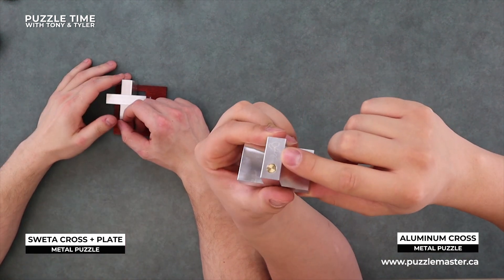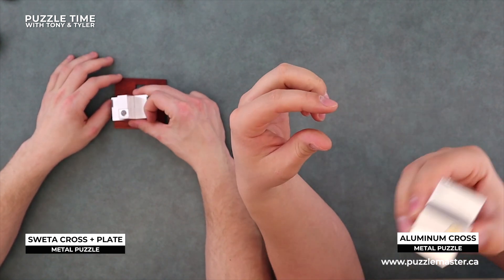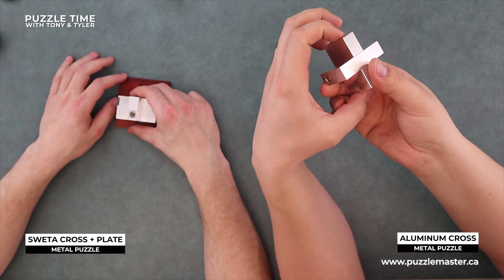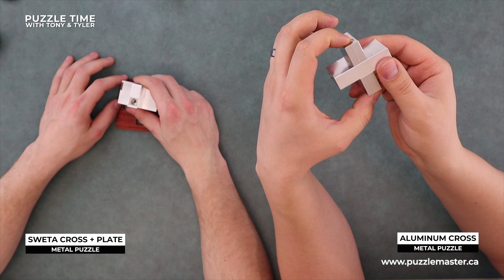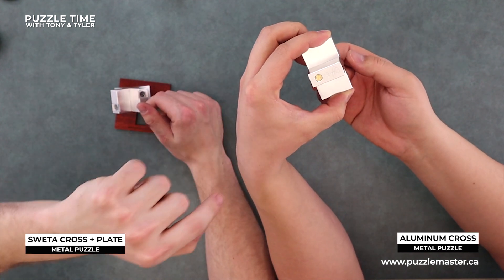I don't know if you guys can see that, but there's a signature engraved into the metal there, and then there's these pins and you can kind of hear them rattling around. Yeah, then it feels like they connect. This one at least, well, it connects. This one - yeah, it's smaller.